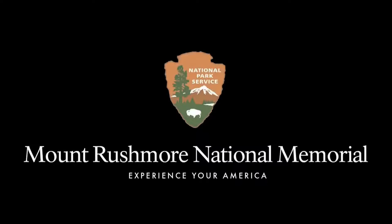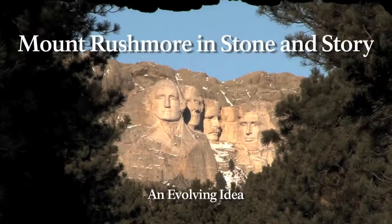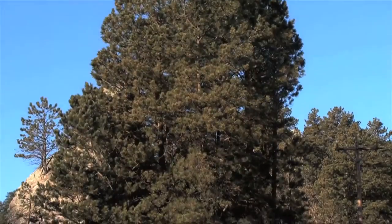National Park Service logo. Mount Rushmore National Memorial. Experience your America. Mount Rushmore, framed by trees, comes into focus. The title reads: Mount Rushmore in stone and story — an involving idea. Mount Rushmore National Memorial entrance sign with trees in the background.